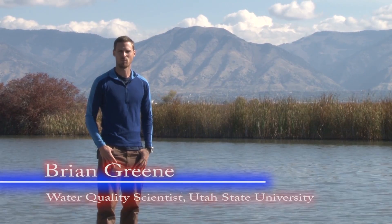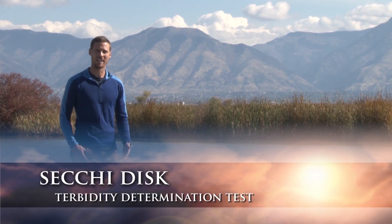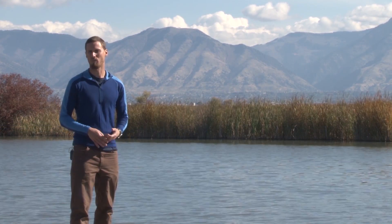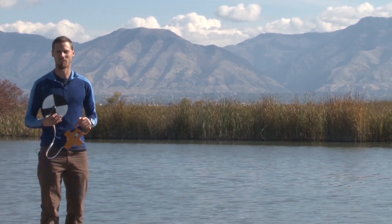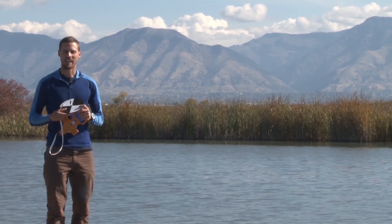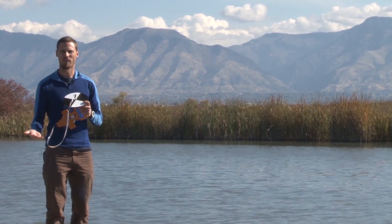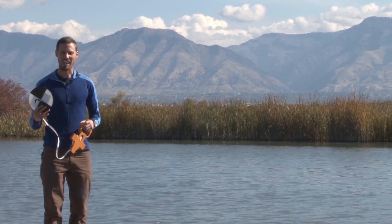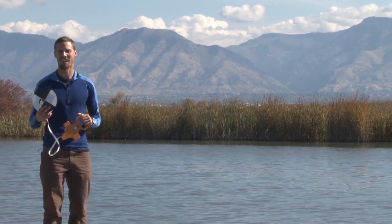Hi, I'm Brian Green, a water quality scientist with Utah State University Water Quality Extension. Today we're going to talk about one of the oldest and most important measurements you can do on a lake or reservoir — it's called a Secchi disk, which is a measurement of water clarity or turbidity, showing how much suspended material such as sediment or plant material like algae is in the water column. The Secchi disk is a white and black disk that's eight inches in diameter that you lower into the water to see how clear it is. If the water is really clear, you can lower it down much further; if the water is very turbid or cloudy, you won't be able to lower it as far and still see it. The Secchi disk was invented by Pietro Angelo Secchi, an Italian scientist in the 1800s.